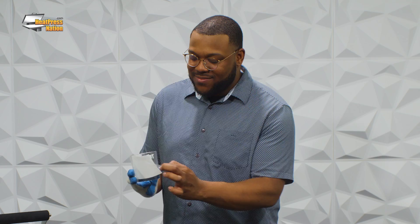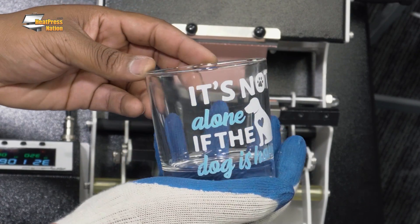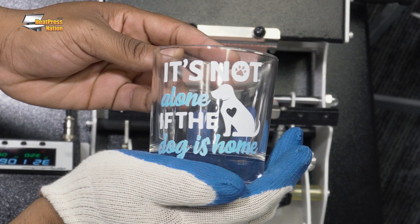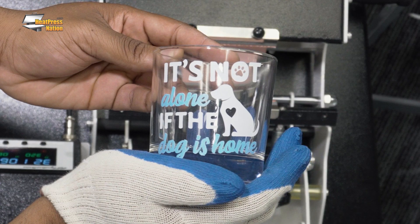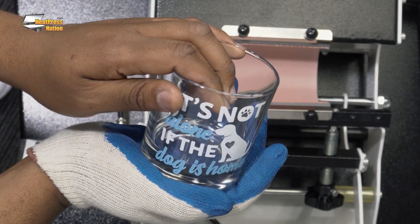Now that we've taken it off of the mug press we'll go ahead and release that heat resistant tape and show the graphic that's underneath. This glass right here reveals a beautiful graphic of a dog and a quote that says it's not alone if the dog is home. In under a minute and a half we came out with something beautiful with fine details and brilliant colors in no time. That's multi-trans pro on glassware, untreated uncoated, and it came out beautifully.